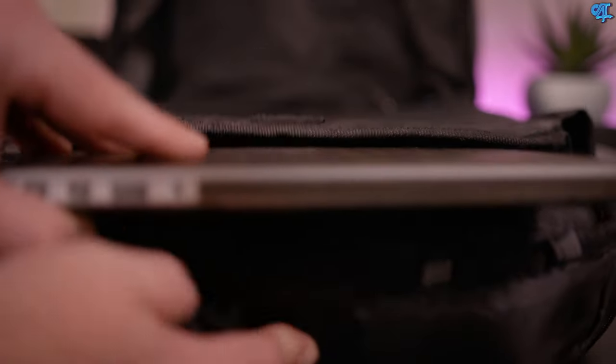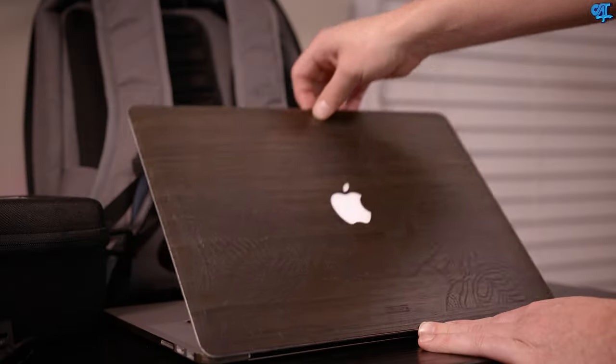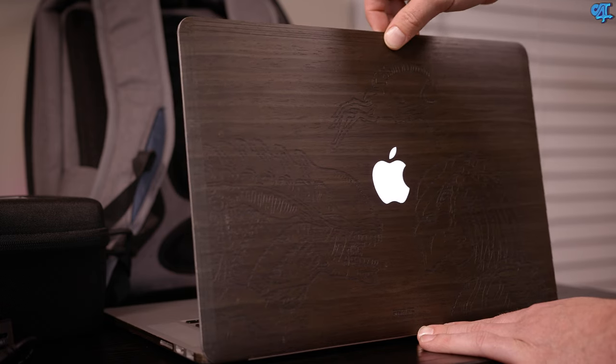Of course there's a laptop compartment inside the larger pocket, and I'm rocking the 2015 15-inch MacBook Pro. It still has my Toe skin on it from about a year ago — I love this thing and it still hasn't gotten old.